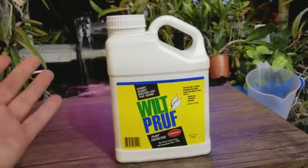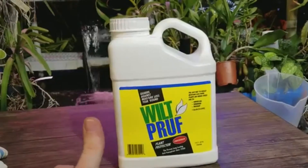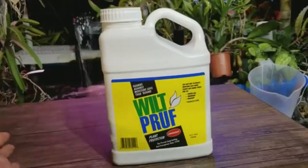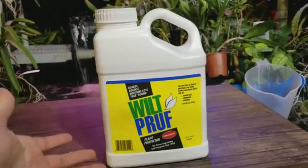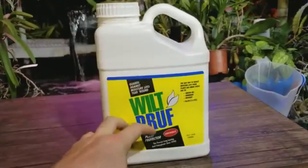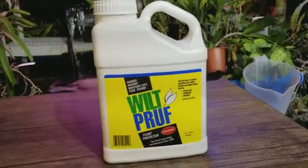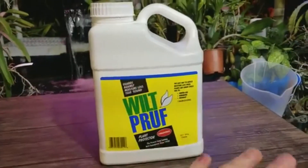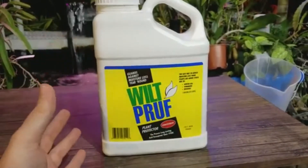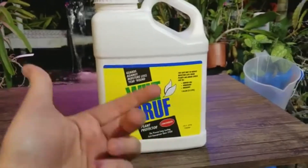Another tip for outdoor palms growing outside their recommended range: you can treat your frost cloth or synthetic quilt batting with the anti-transpirant solution. Fill a bucket with water, add about half a cup of anti-transpirant, and soak the cloth in that solution for several hours or overnight. Then let it dry completely. This forms a barrier on the frost cloth that repels moisture, which is useful for plants that do better in cold and dry conditions, like cactus and yuccas.